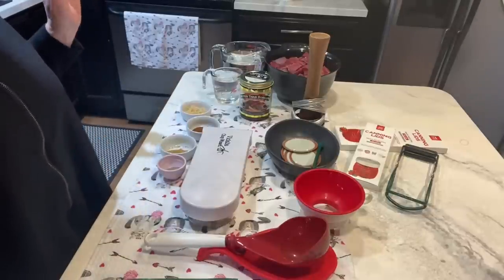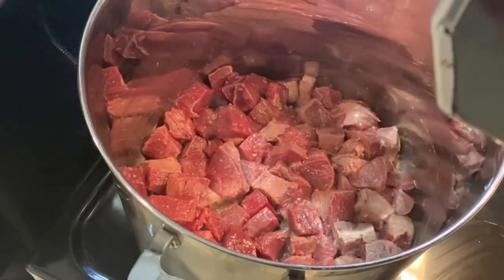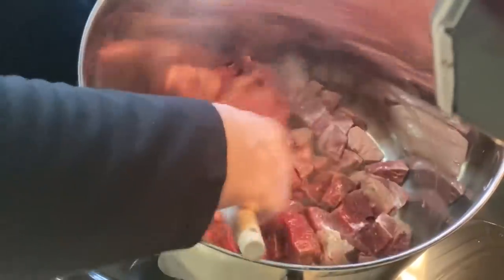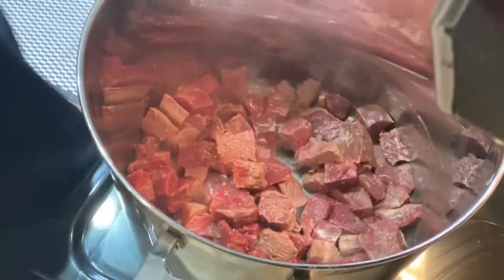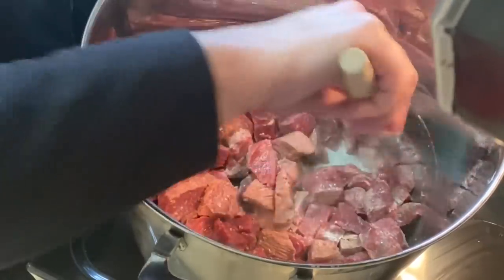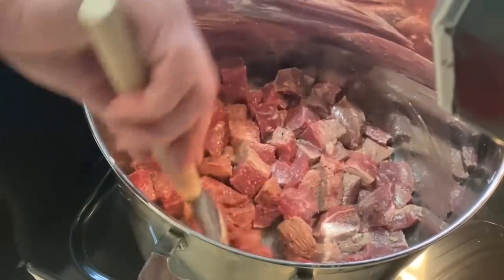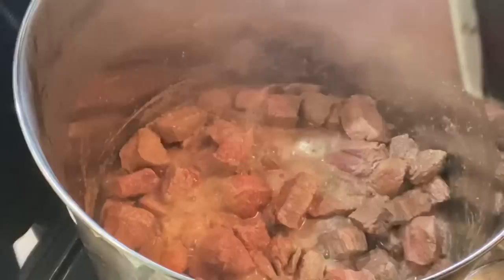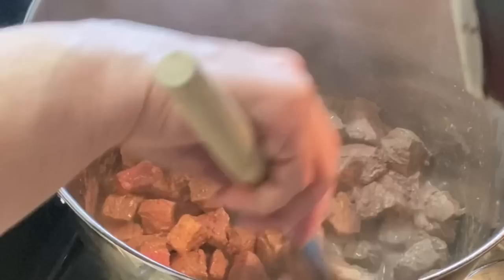This is a hot pack recipe. The first step is to brown your meat — venison or beef, same directions. You do not want to cook it all the way through; just brown it and have it rare. I put lard in the bottom — you could use oil. For this 4.7 pounds of meat it's one tablespoon; for the full recipe it's two tablespoons. I've slightly cooked the meat and I am not going to drain it — I'm supposed to keep the juices.